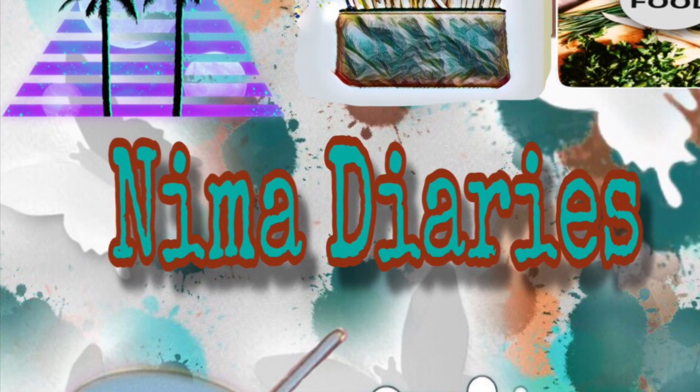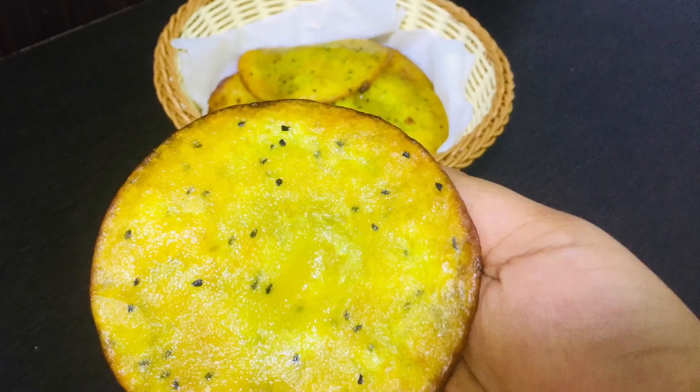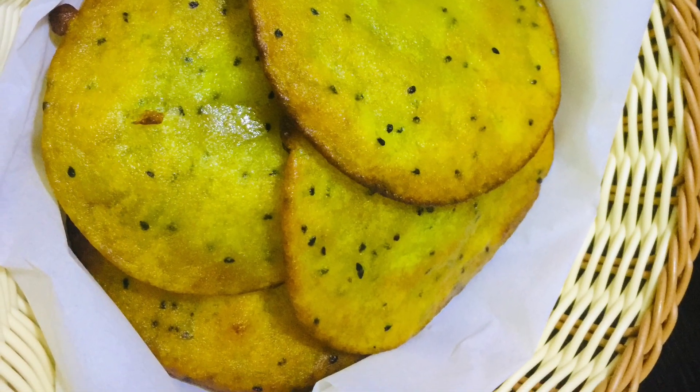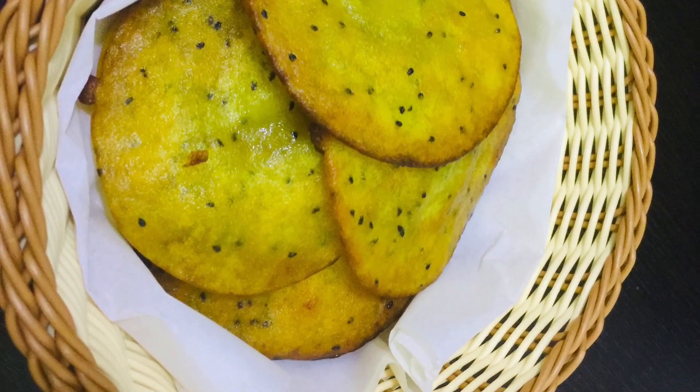Hi dear friends, Assalamualaikum. Welcome back to Nima Diaries. Here is a recipe called Malpuri. It is a very good recipe for the taste. Personally, it is a great recipe for me. Let's try it.